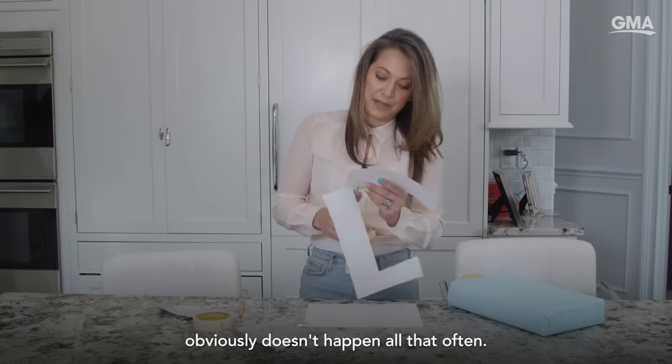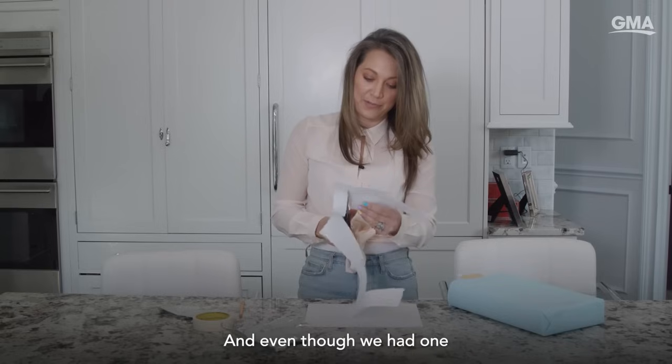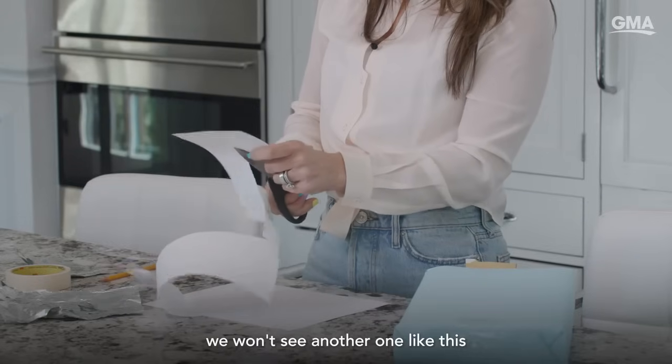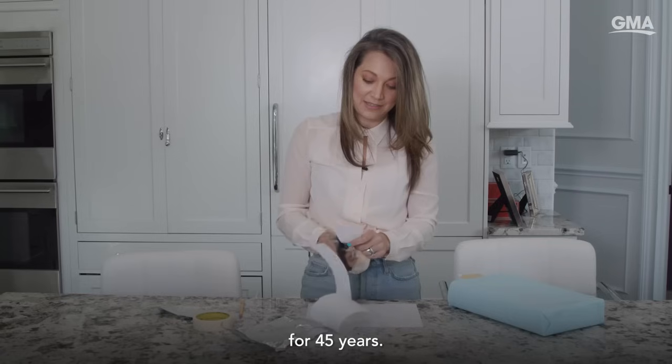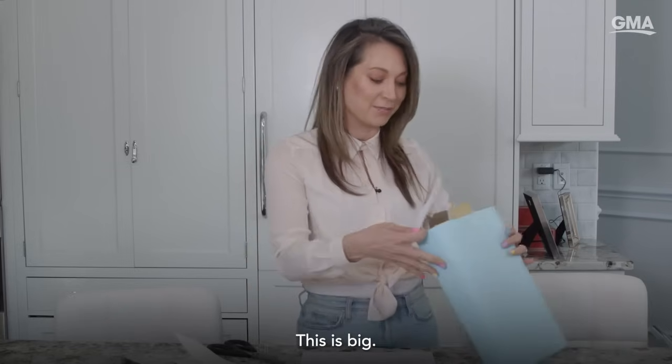The solar eclipse obviously doesn't happen all that often, and even though we had one that crossed the country in 2017, we won't see another one like this for 45 years. So get your cereal boxes ready — this is big.